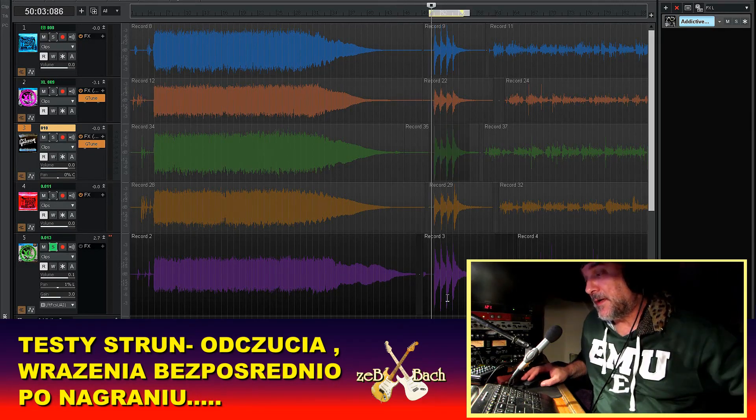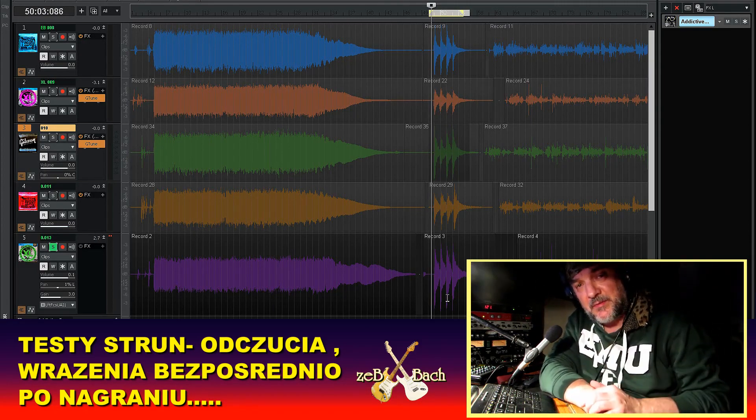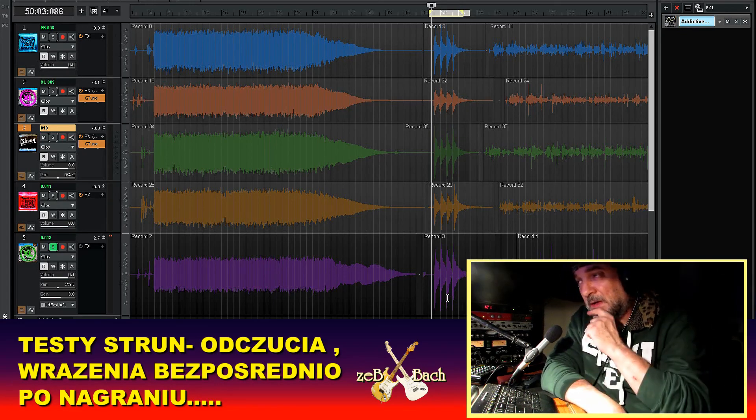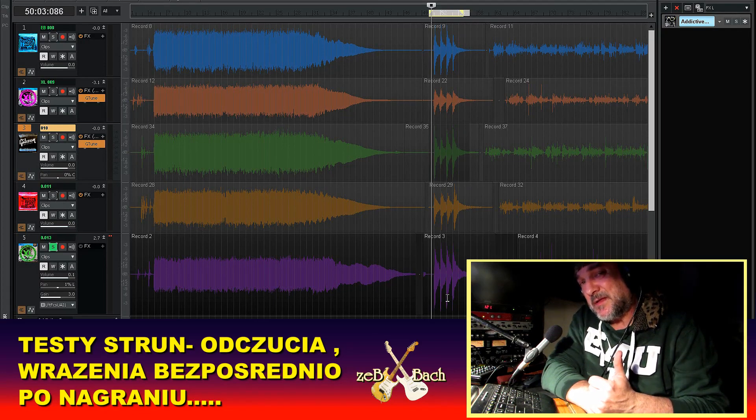Jaka jest moja konkluzja? Dla osób początkujących — żeby spróbowały na ósemkach: cienkie, łatwo podciągnąć, łatwo wibrować. Ja gram na dziesiątkach i mi dziesiątki pasują. Jeżeli gracie heavy metal, no to te trzynastki na gitarę rytmiczną zrobią swoje — one brzmią tak samo, ale wybrzmiewają bardzo długo.